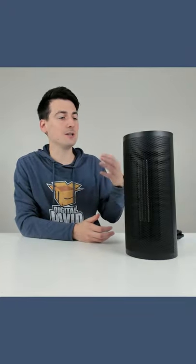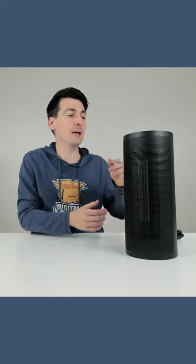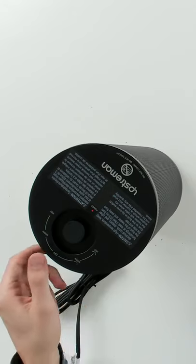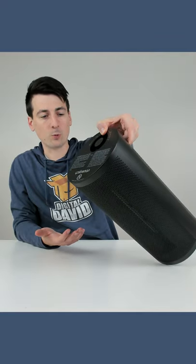In the event that we happen to knock this over — maybe a pet does it, a kid does it, you name it — this will shut off automatically. Watch as we turn it on right here. You can see the unit is fully operational, and now watch as I just tip it over. You can see it shut off right away.